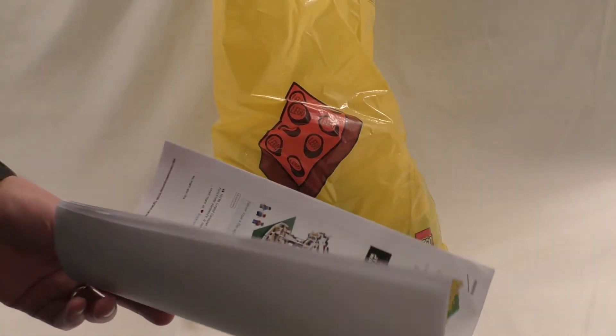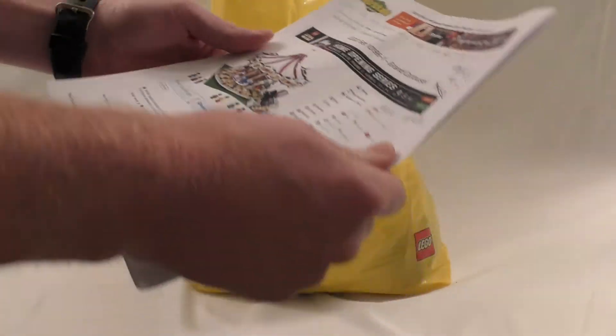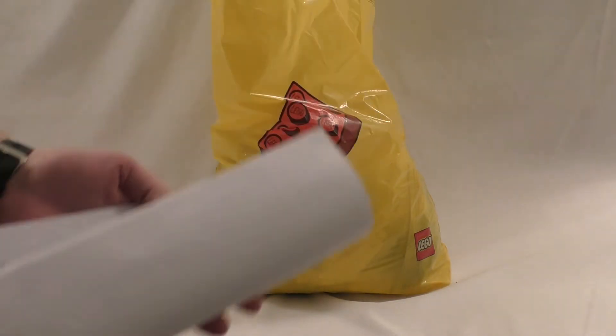Hey, what's up, welcome to my channel. This is Right Nut and today we're gonna be looking at set 10196, the Grand Carousel. I pieced this together quite a number of years ago.